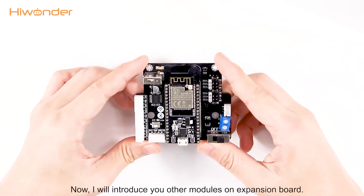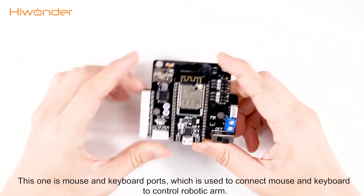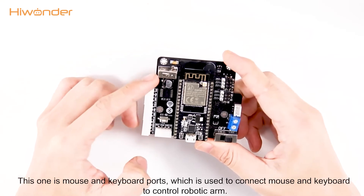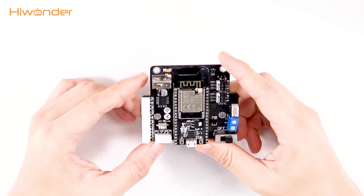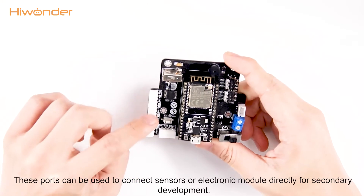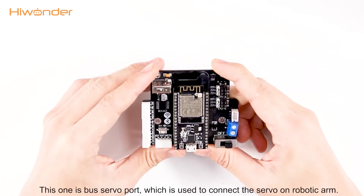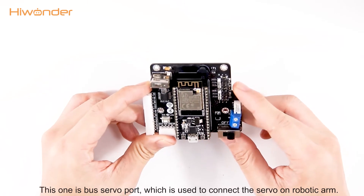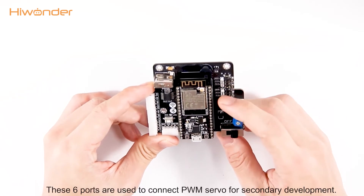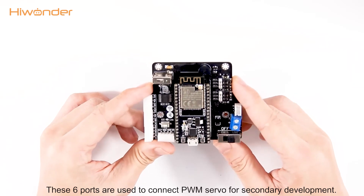Now I will introduce you to the other modules on the expansion board. This one is the mouse and keyboard port, which is used to connect a mouse and keyboard to control the robotic arm. This port can be used to connect sensors or electronic modules directly for secondary development. This one is the bus servo port, which is used to connect the servos on the robotic arm. This is a 6-port interface used to connect PWM servos for secondary development.